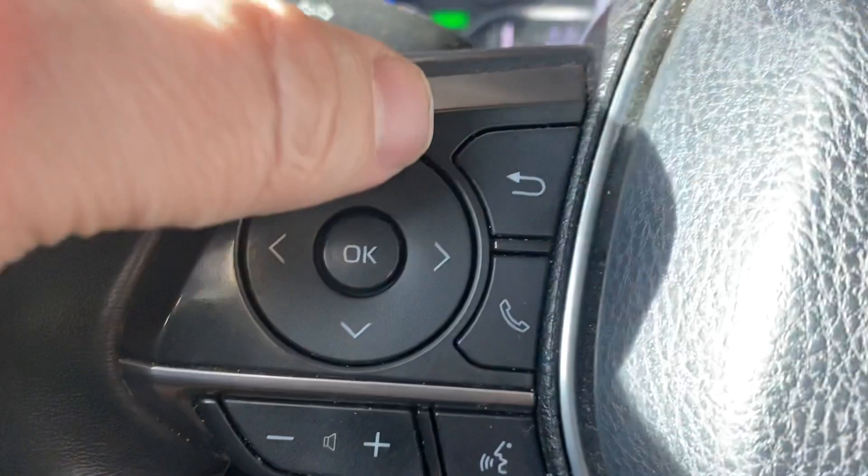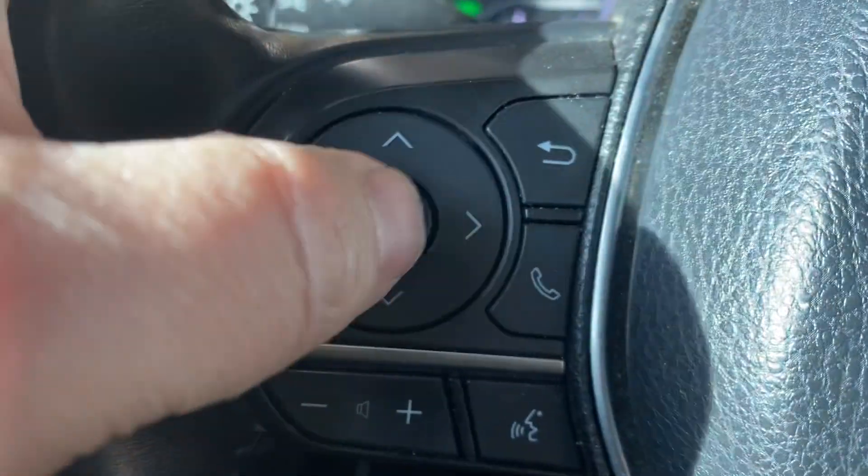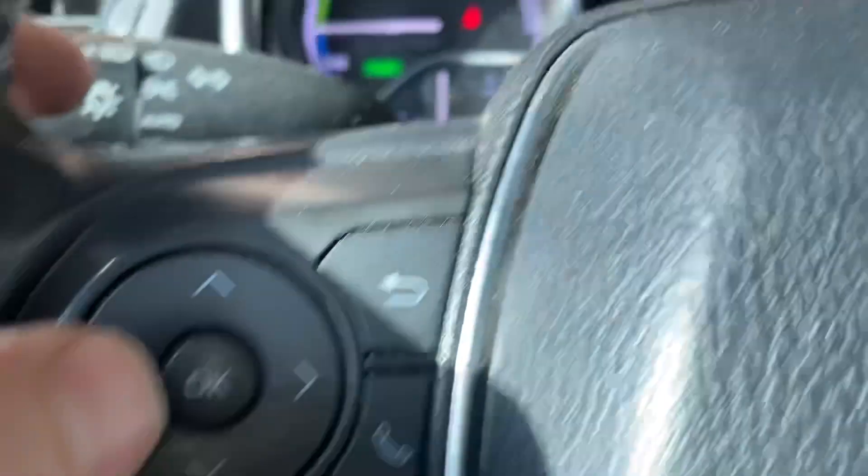We're going to be using up, down, side, side, and OK to enter. This is the back button.